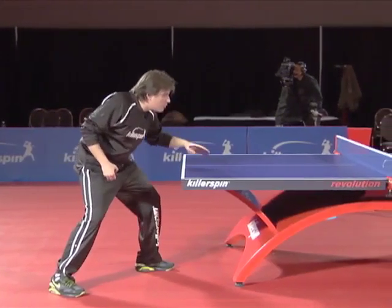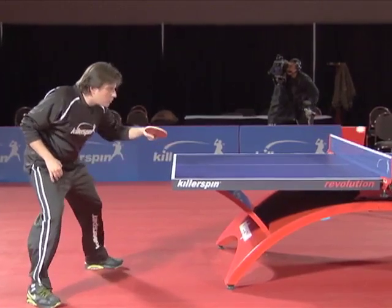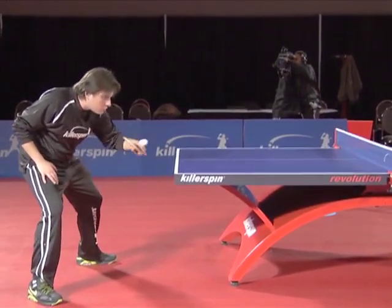Step in and brush the ball smoothly. Contact the ball after it has reached the top of the bounce so you feel it fall onto the open racket.